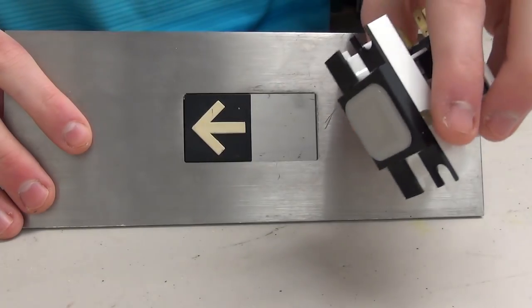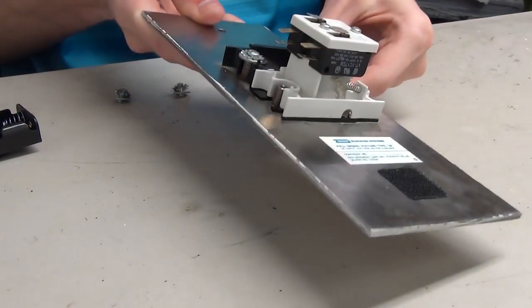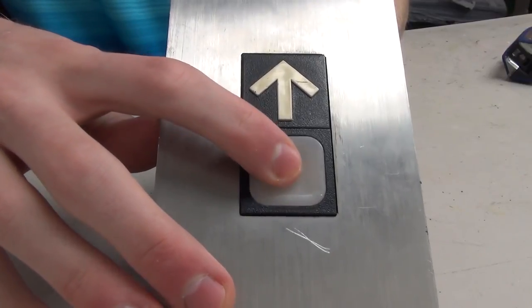The next thing I want to do is install the new button. Pretty self-explanatory — we're just going to place that button on there and screw it down. The new button's installed and if we flip it over, much better — that's a lot nicer right there.